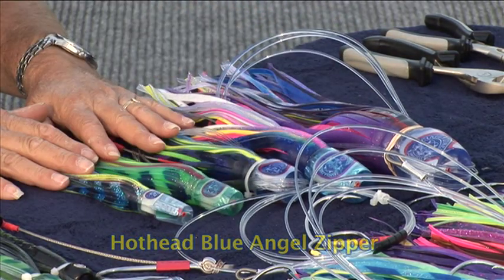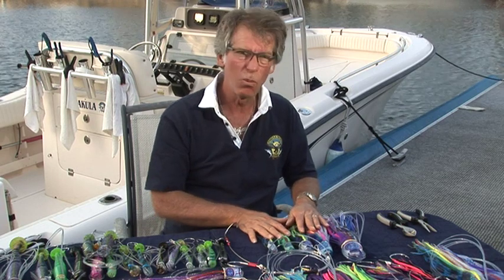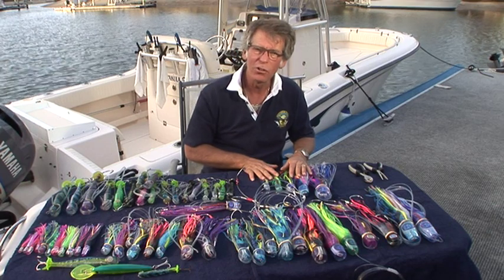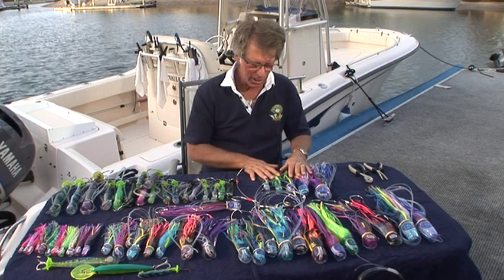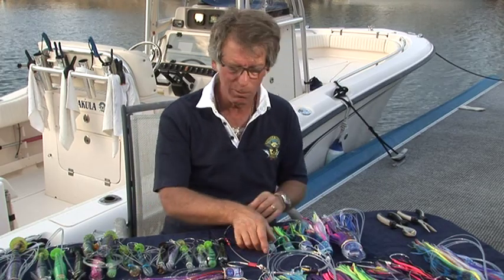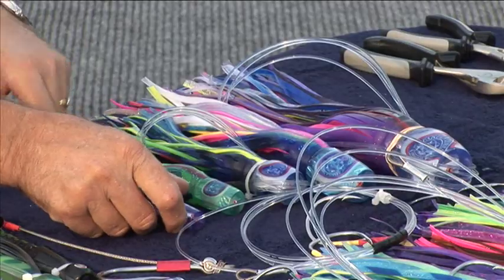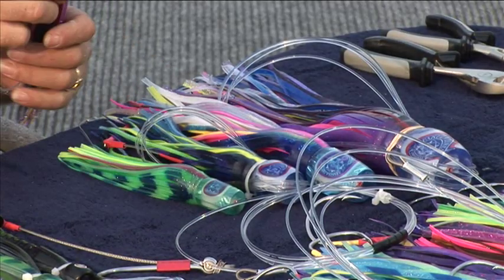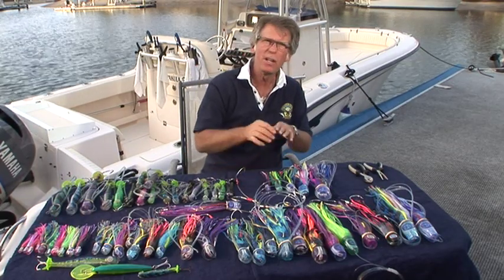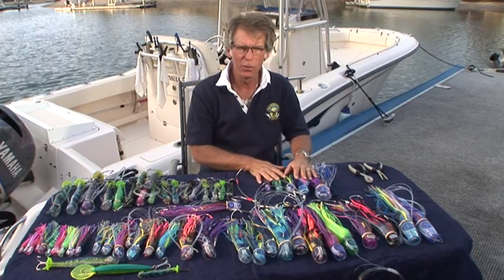And for our shotgun, we're going to go for a blue angel zipper. Now we've got a great variety of sizes. Once we start catching fish, we'll have an idea of what they want for the day and we'll start using more of that size. Also, once we get an indication of the colours they're eating on the day, we might change one or two lures to that colour. For example, if the purple goes off, we might change that for another purple. If the lumo goes off, we may change that for another lumo or an illusion. So we basically start off with a pattern that gives us as big a variety of lures as possible.